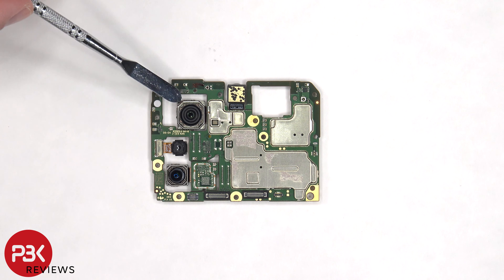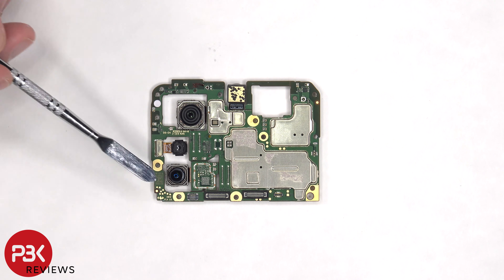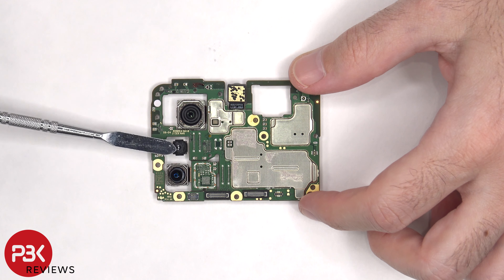There's a 64 megapixel main camera, a 13 megapixel telephoto lens, and a 2 megapixel bokeh lens. None of the cameras have OIS or optical image stabilization.